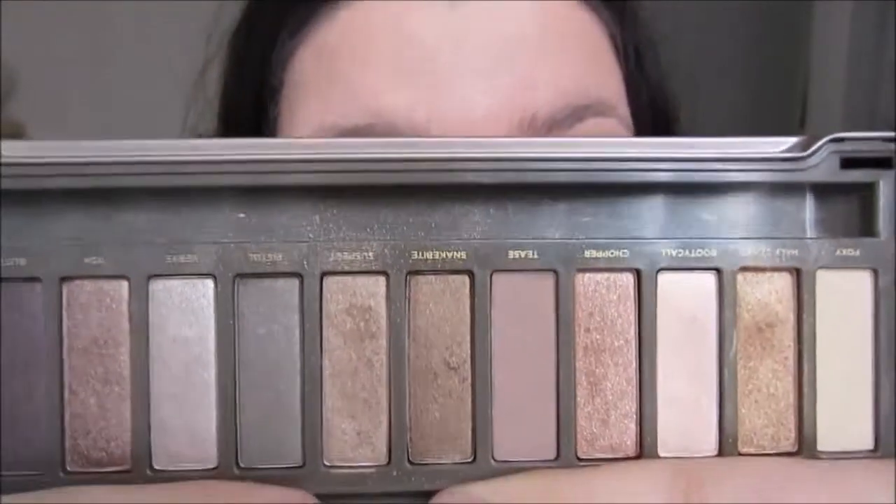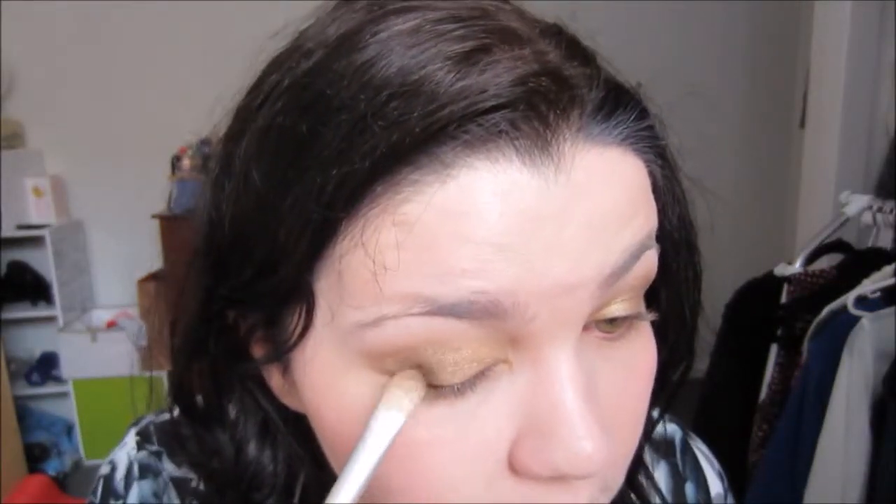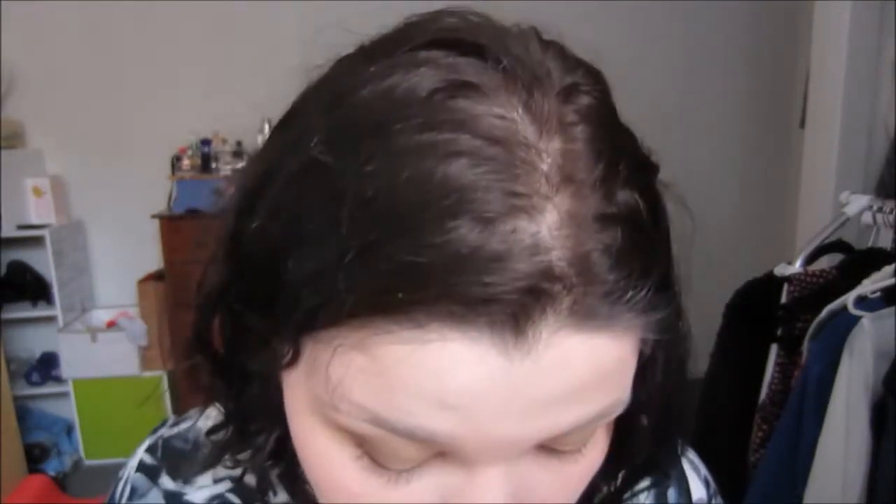Next we're going to take Snakebite, which is the darker color just next to Suspect, on the same brush, and we're just going to put it in the very outer third. This is quite a dark brown, so you don't want to put it too close to the inner eye unless you want the look to be particularly smoky. It's not all blended yet — we are going to go back in and blend so don't fret if you've got some harsher lines. This gives you that very smoky effect; you just want to stay until the end of the eyelid and pat this color in.